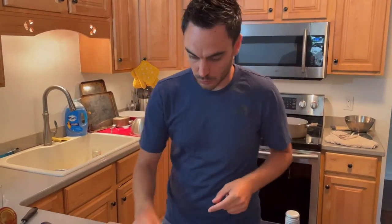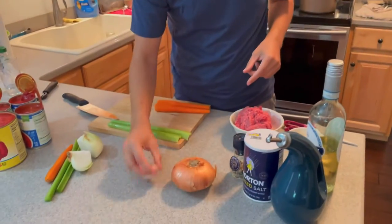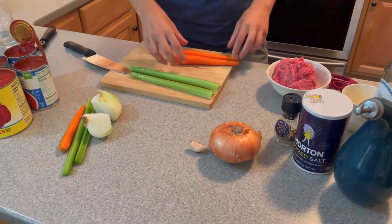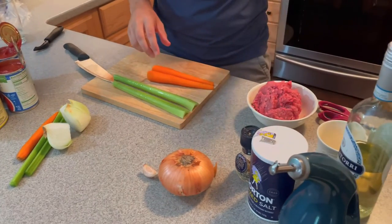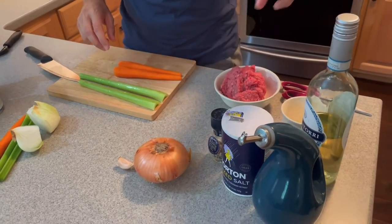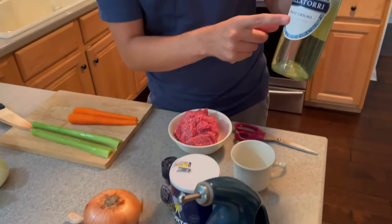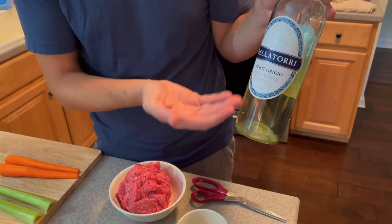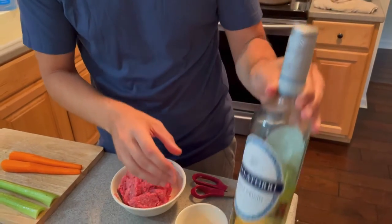Okay, let's do this ragù. What you need for the ragù: you need onion, garlic, celery — two pieces — two carrots, salt, pepper, oil, and wine. Some people say red wine, some people say white wine.